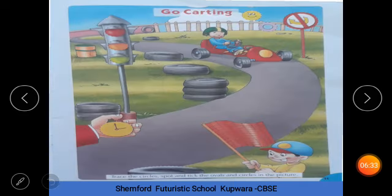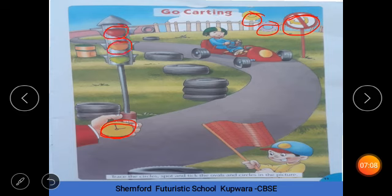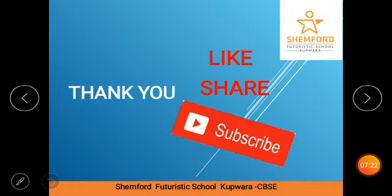Now look at this picture. آپ کو یہاں پہ circles trace کرنے ہیں and جہاں oval shape دکھے گی اس کو tick کرنا ہے and circle کرنا ہے. Very good. یہاں پہ dots دیئے ہیں — ہم اس کو circle بنائیں گے. Very good. یہاں پہ traffic lights دیئے ہیں — ان میں بھی ہمیں trace کرنا ہے. Very good, کیا بن گیا؟ Circles! Very good. اب آپ لوگ کو اپنی orange book میں ایسی trace کرنی ہے. ٹھیک ہے؟ Thank you, have a nice day.